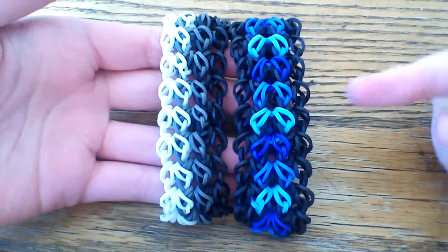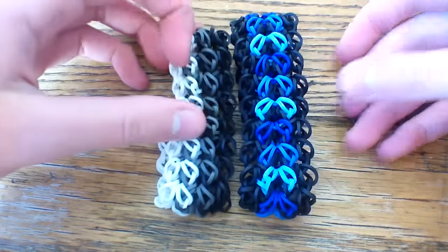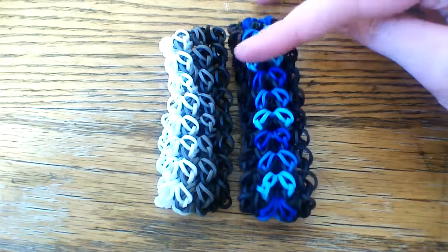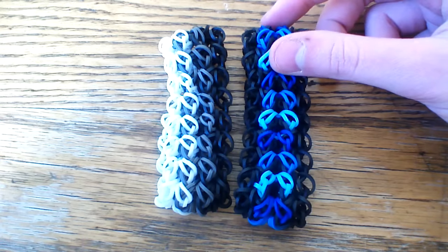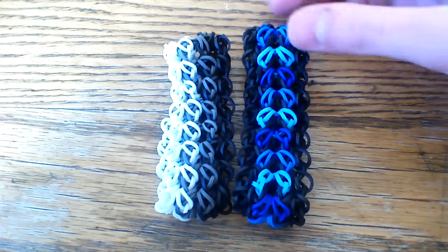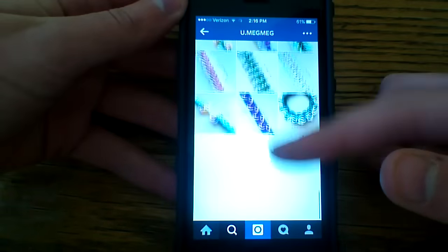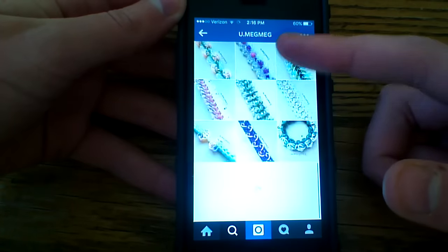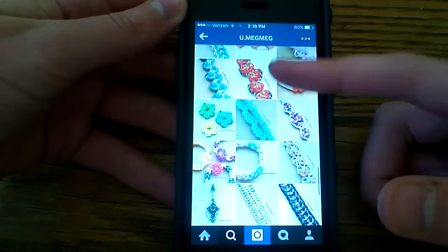First I'll be showing you how to make the original and then after that I will go on to the variation. It would probably be best if you watched the original because that's where I'm going to be explaining most of the steps, and then afterwards you can make the variation as well. I'll be referencing a lot of the steps in this bracelet that I did previously if you were only going to watch this part. Anyway, this was designed by u.megmeg on Instagram and this is her profile here. You can scroll through her account and I guess look through all her photos and give her a follow for me, and I will make sure to have her name in the description box below.